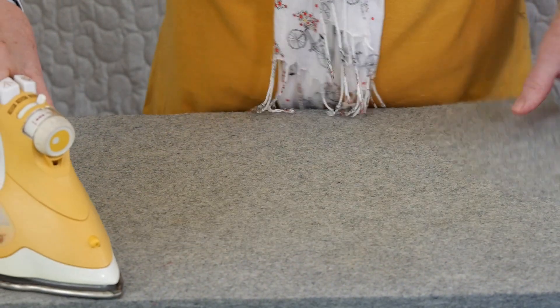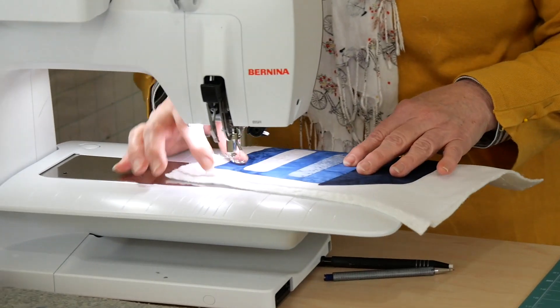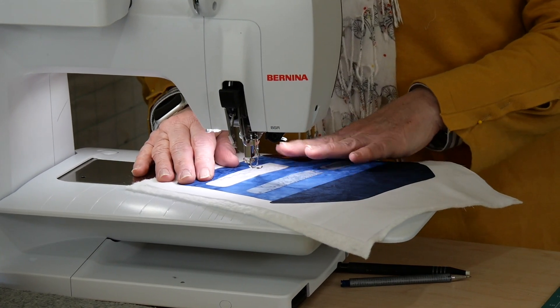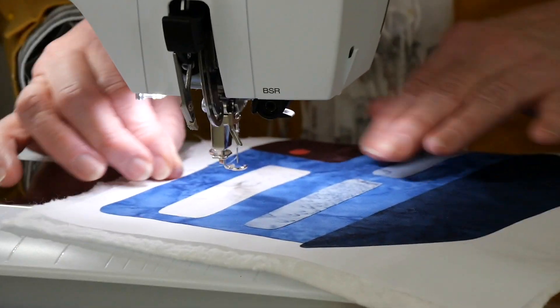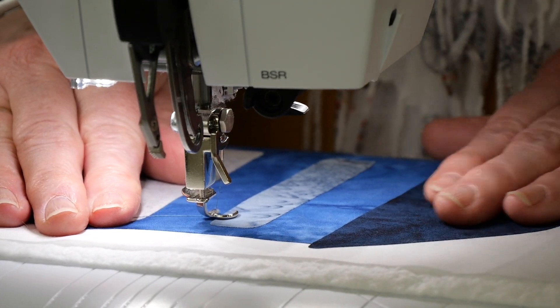So I'll go to the sewing machine and we'll just get started on some of this stitching. I think what we'll do is get the roof and the windows and things done first, and then we'll come back and do some decorative work on the roof. In the meantime, we might just start stitching around some of these windows.